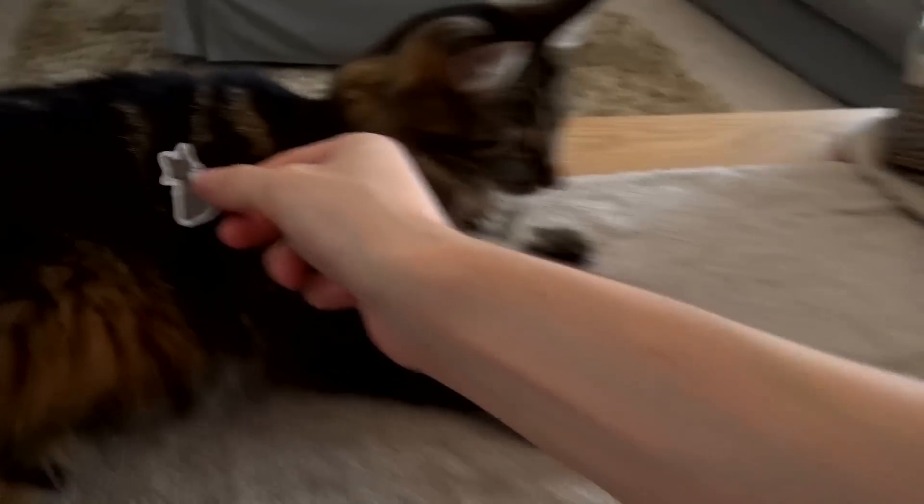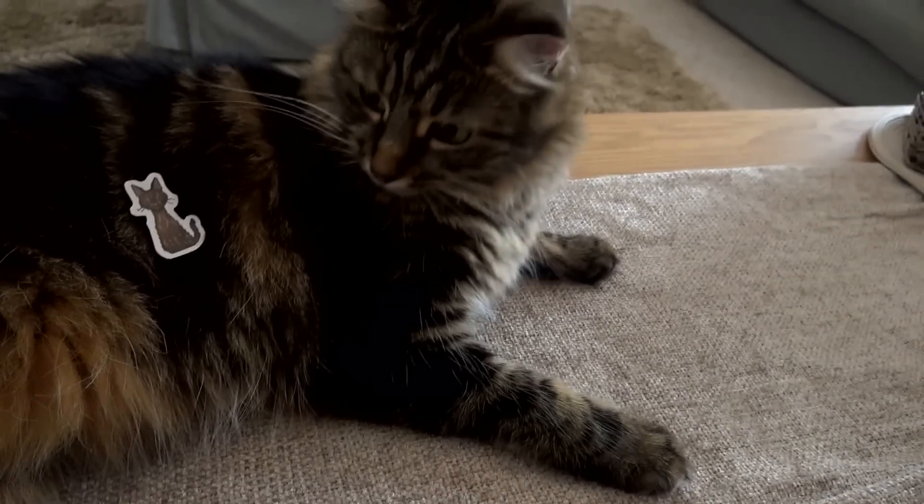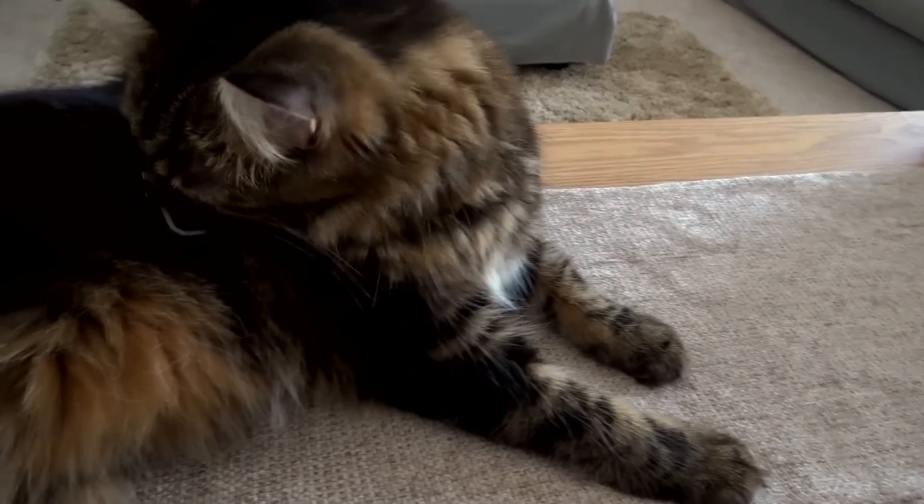I just want to note that this is my cat — she's gonna eat it.